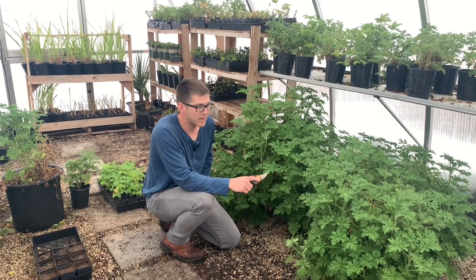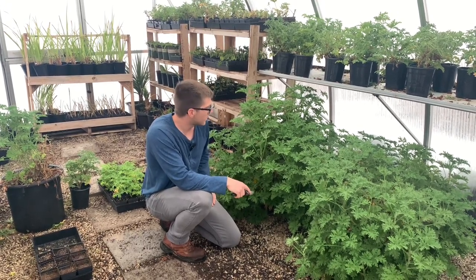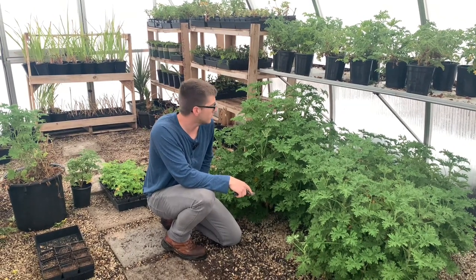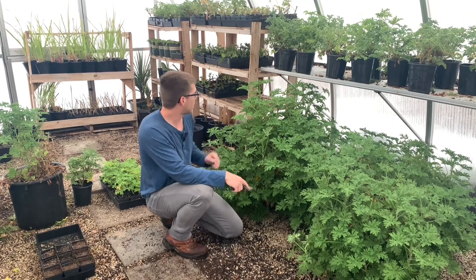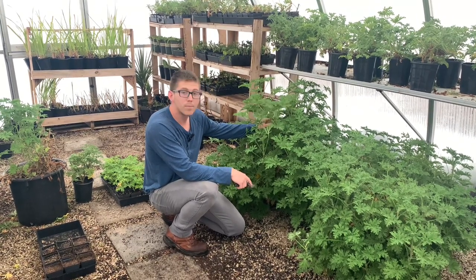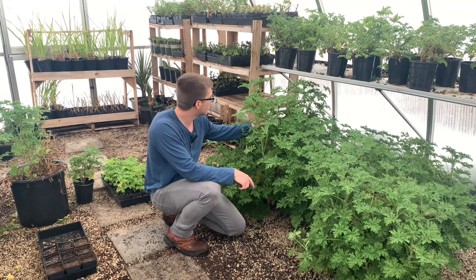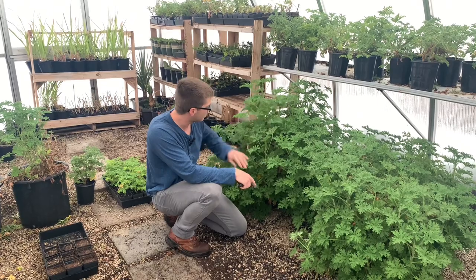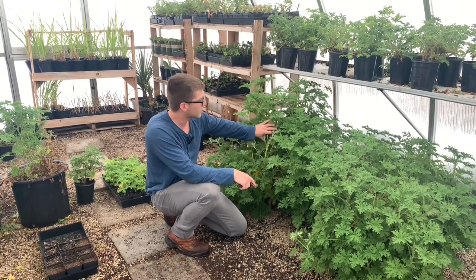Hi guys, it's Josh with Lionbug Organics. Today we're going to be talking about citronella — it's one of the plants that we grow here in the greenhouse. Today we'll be showing you how to cut and propagate the citronella from the mature plants, making your own small little plants and growing them into something that looks large like this.